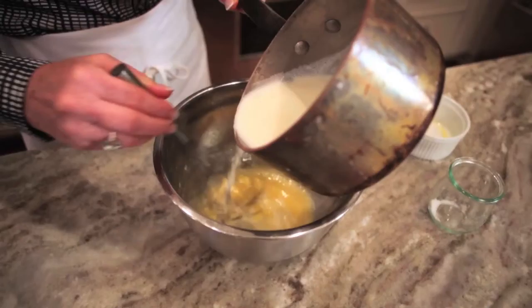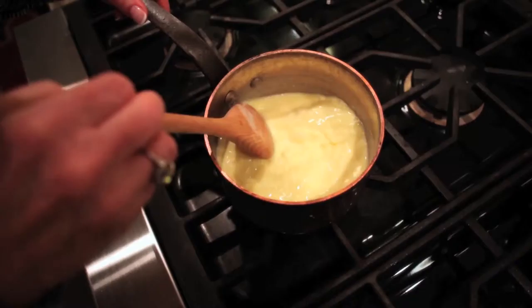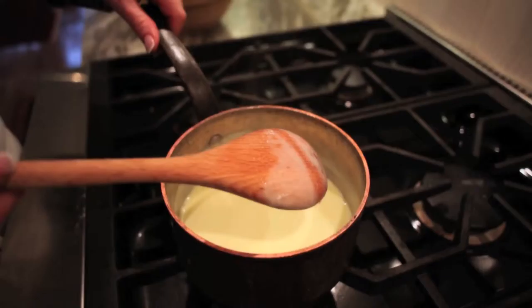Then we're going to add the cream very slowly to the egg yolk and sugar mixture. At this stage I'm going to pour the crème anglaise back into the pot and heat it directly on top of the element. If you feel a bit unsure, you can do this on top of a double boiler. Cook it over a low temperature until it coats the back of a spoon.